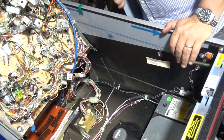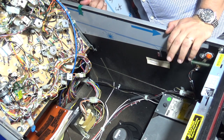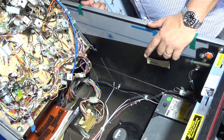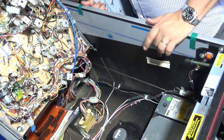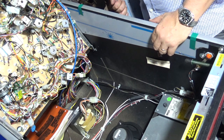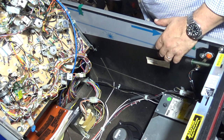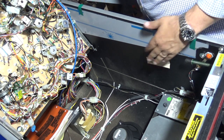The pimping out of my Metallica LE that I've bought recently continues. I've done the shaker motor in a previous video, I've done the installing of a colored DMD LCD in a previous video, and now I am installing some mirror blades that I've bought off of Elite Pinball — I think it's elitepinball.com.au. It's Ryan C from the Head to Head Pinball Podcast who hooked me up with these.